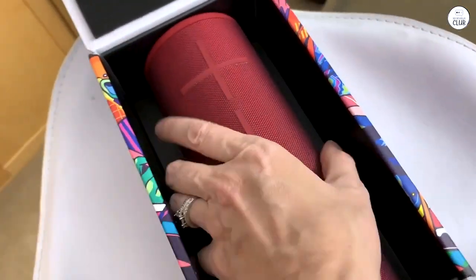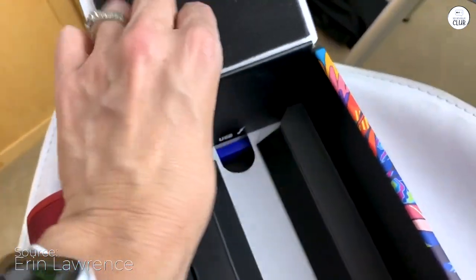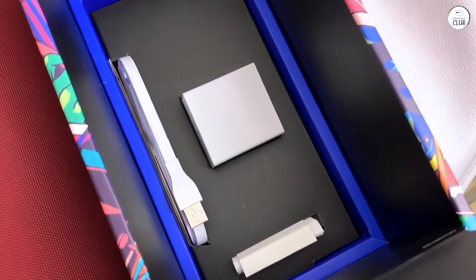I've been using the Ultimate Ears Boom 3 in my car for about a year now. Since my car is quite old and doesn't have the capability to connect to my phone, I decided I needed an alternative. A friend suggested the Boom 3, so I decided to give it a try.